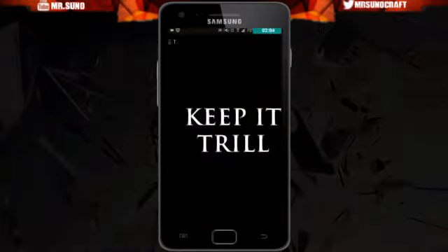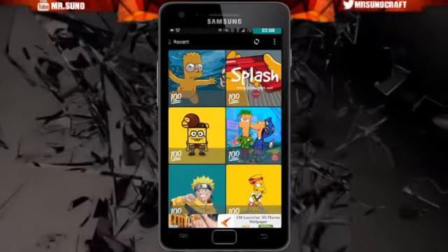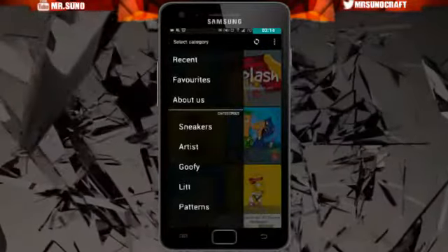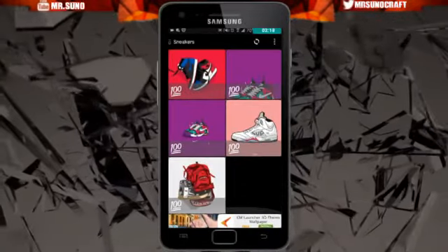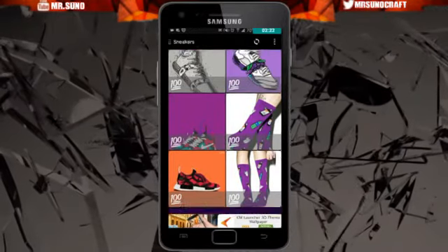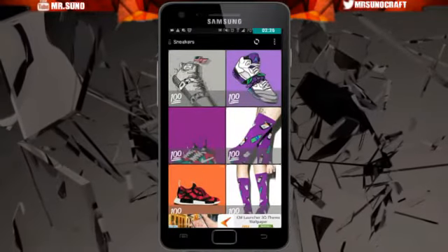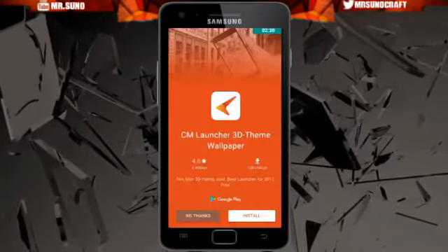Let's go back into the app before we end this video. It says Keep Trilling — there will be more updates coming real soon and more wallpaper videos coming. As you can see you can go to the categories over here. You got sneakers, you got socks, you got space sneakers, you got reds, you got the backpack. It's the same thing — just click on whatever wallpaper you want.